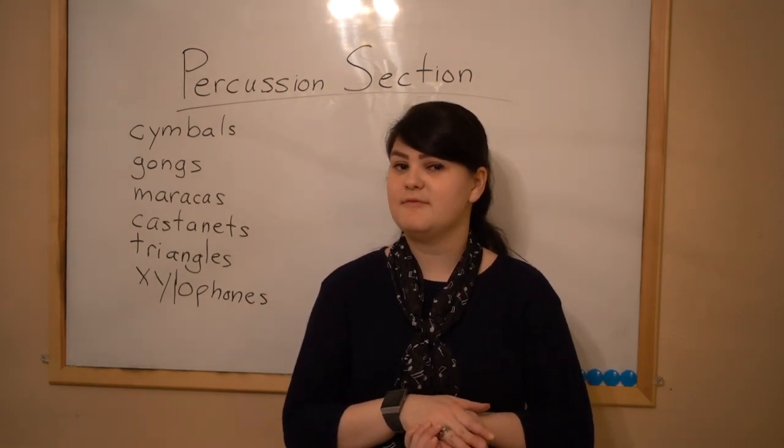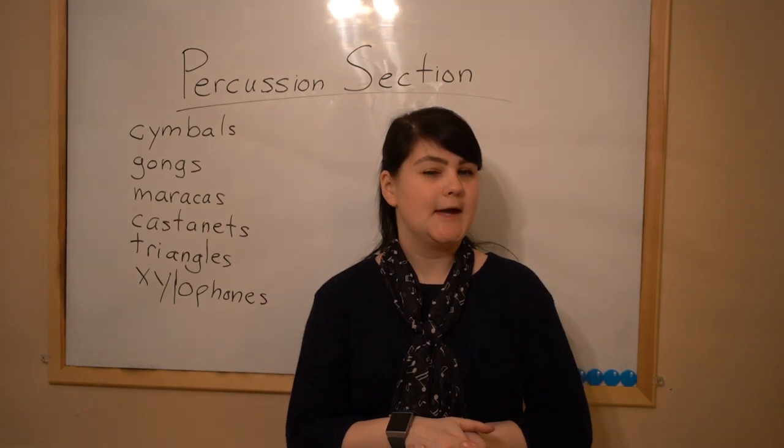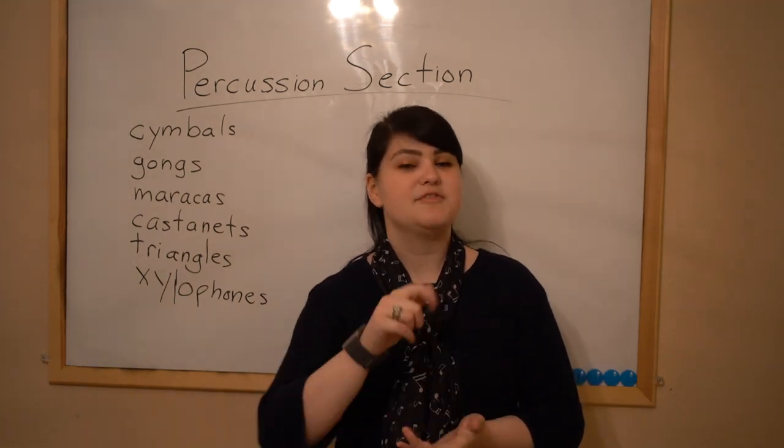So people who play percussion usually play a lot of percussion instruments — they're called utility percussionists. That's some information about the percussion section. I'll see you on Wednesday. Thanks.